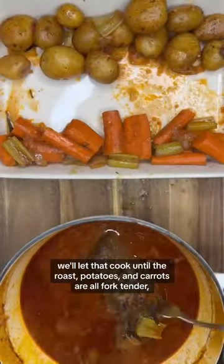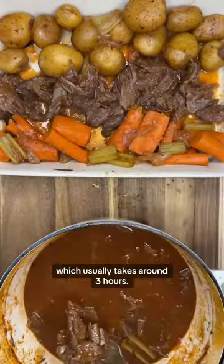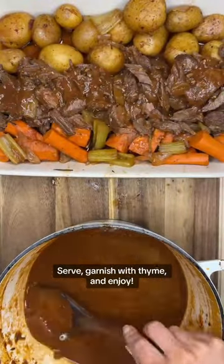We'll let that cook until the roast, potatoes, and carrots are all fork tender, which usually takes around three hours. Serve, garnish with thyme, and enjoy.